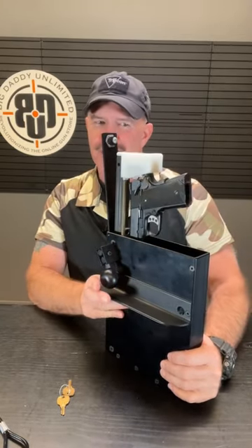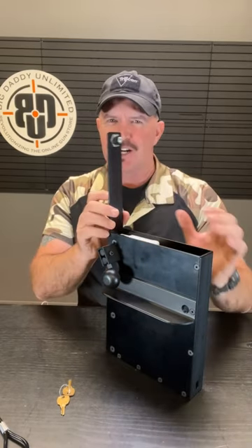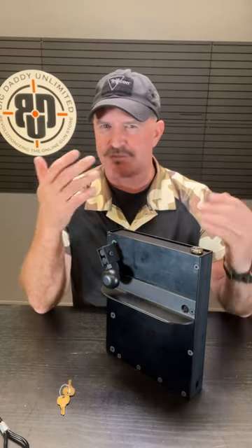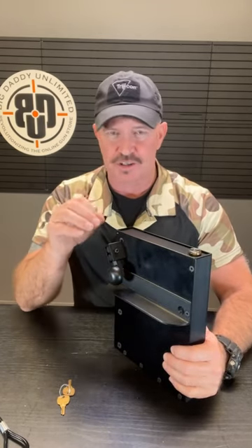Check this out. Pretty awesome, right? Why do I mention batteries? Any device that requires battery power, there's always a chance of failure due to dead batteries, faulty wiring, or other unforeseen technical problems. This does not use batteries. It's strictly mechanical and spring-loaded.